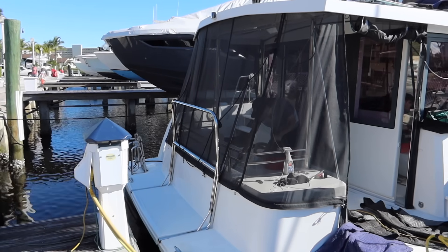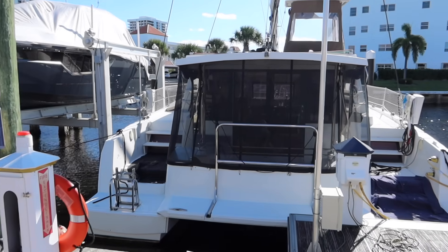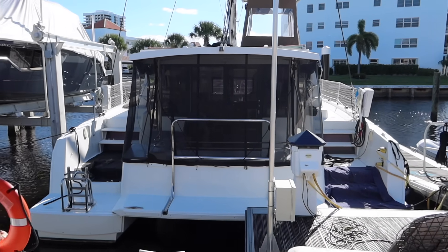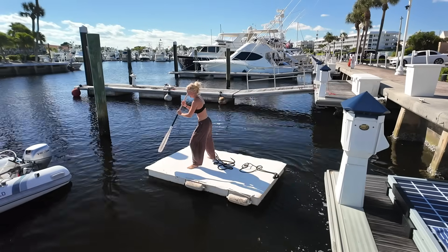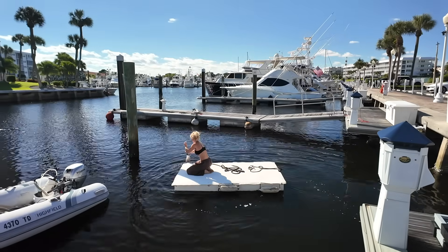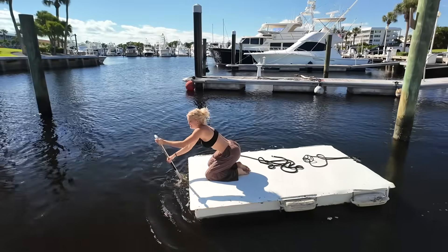This is Zola before — before the arch, archless Zola. Nellie's bringing the floating dock around. I really hope she falls in — that'd be great content! That's a current. How you feeling? I'm good.